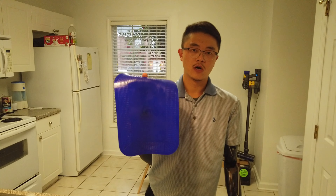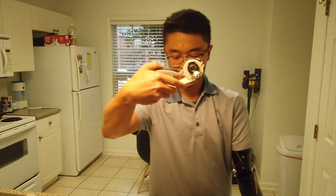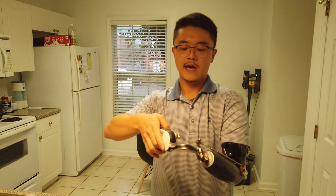This was also something very useful. This is a one-handed can opener. It's really easy to get it on the can.